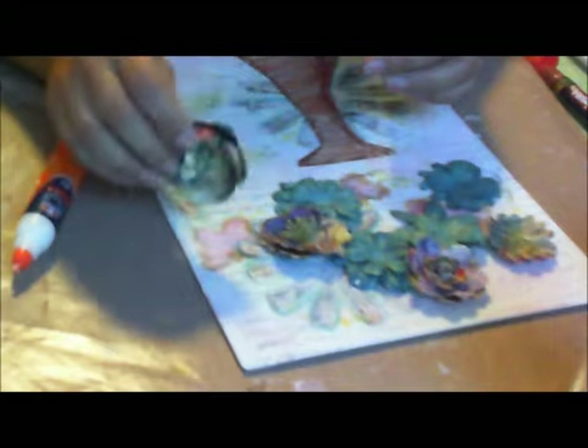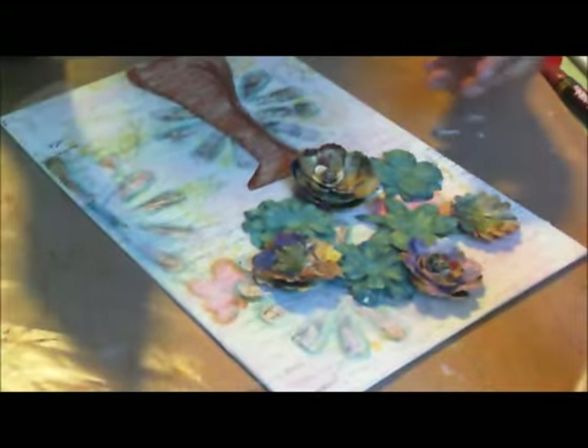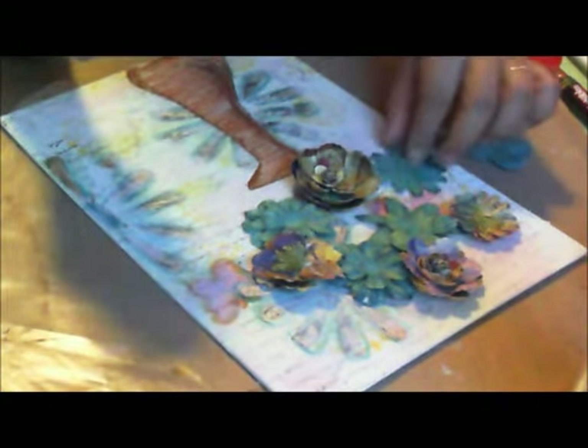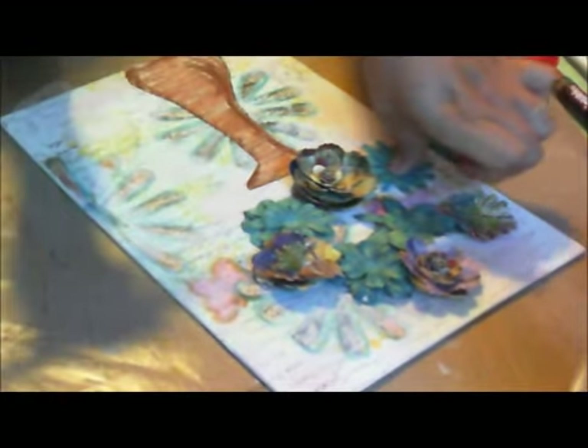I made the blue flowers, and then I had these extra flowers that I got at Michaels. So I'm going to start just gluing the centers on because I want these flowers to look 3D.